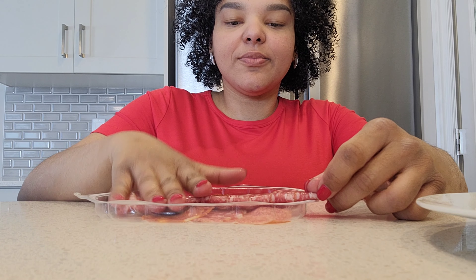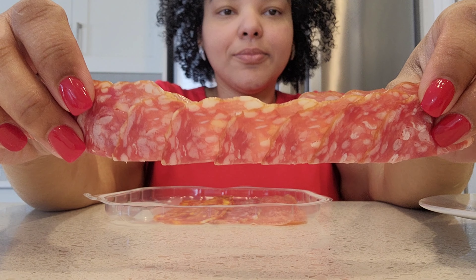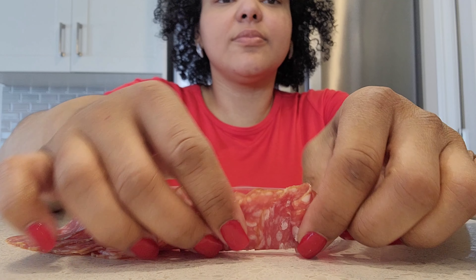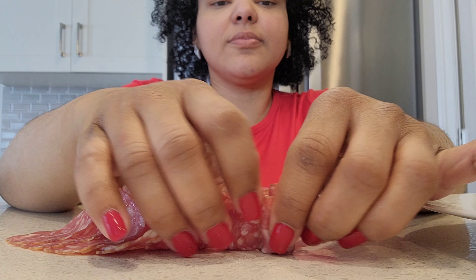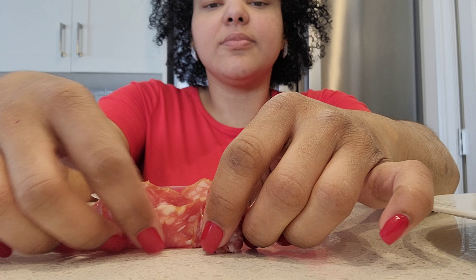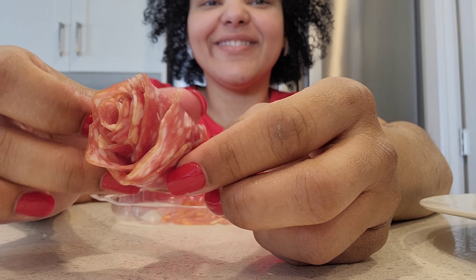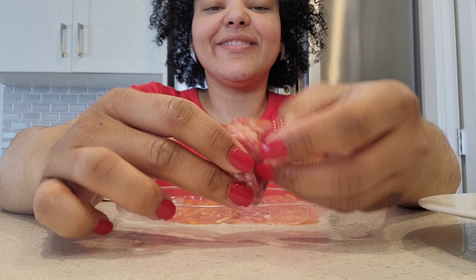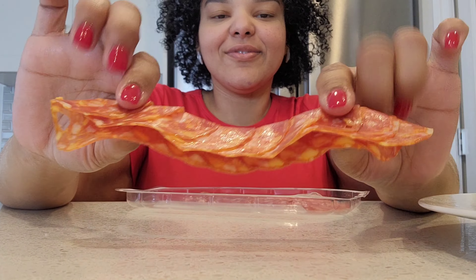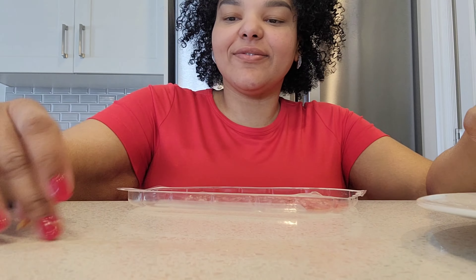You're going to overlay all the slices, one next to the other, and then fold all of them in half, all of them together like this. We're going to start rolling them up. Once you're done rolling until the end, your rose is pretty much done. You can just open the petals a little bit for a better look — but this is it.